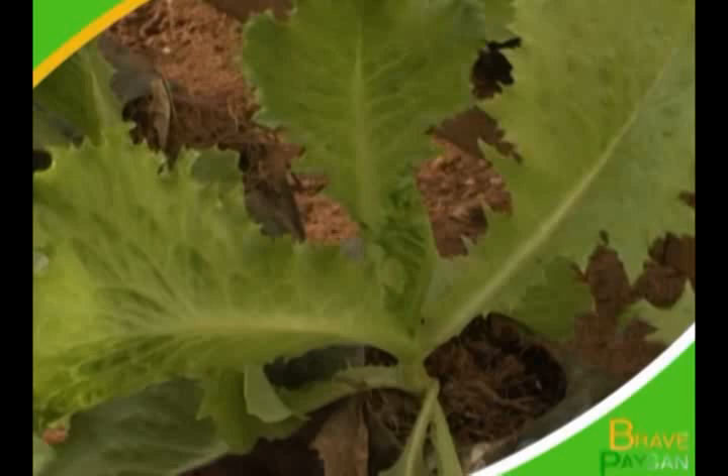Chaque Ivoirien peut faire l'hydroponie chez lui, à la maison, au balcon, dans son jardin. C'est un projet qui est intéressant. J'invite tout le monde à s'impliquer davantage dans ce projet pour qu'ils aillent de l'avant. Vous pouvez constater notre laitue, il n'y a même pas de taches. N'ayez pas de crainte. Et le goût, une fois que vous mangez la laitue hydroponique, vous allez avoir envie de manger la laitue à chaque fois. Donc n'ayez pas de crainte.